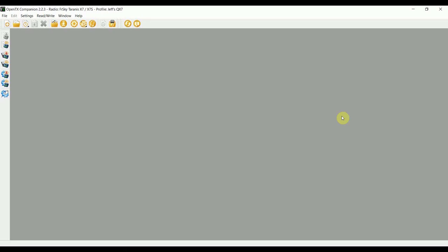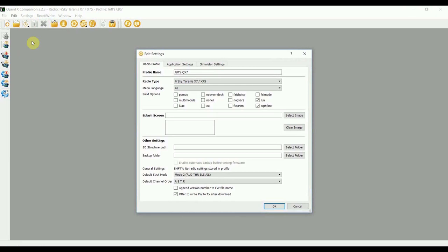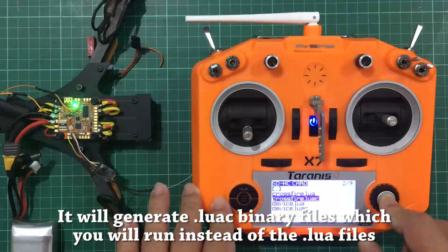Before anything else, open OpenTX Companion, go to Settings, and make sure you install Lua scripts by checking 'Lua' as well as 'Lua C' — which compiles Lua scripts. This isn't mentioned in the crossfire manual but it will save you a lot of headaches. Lua C allows your scripts to run with less RAM and more reliability. Note that in OpenTX 2.3.1 and later, Lua C is installed by default so you don't need to worry about this.